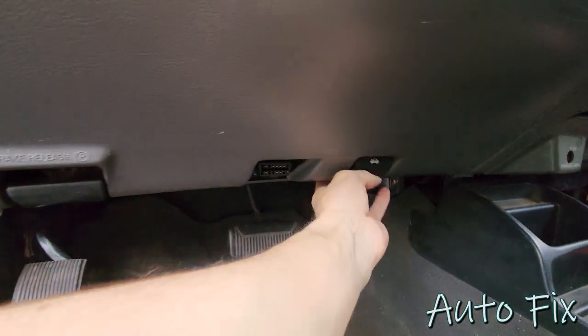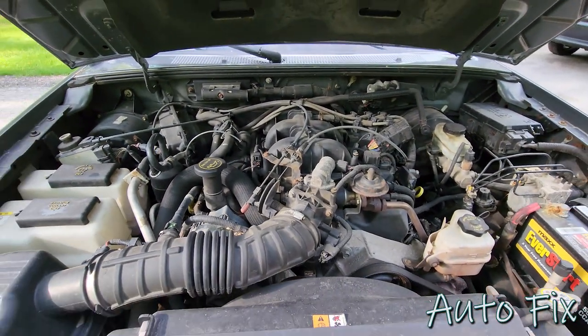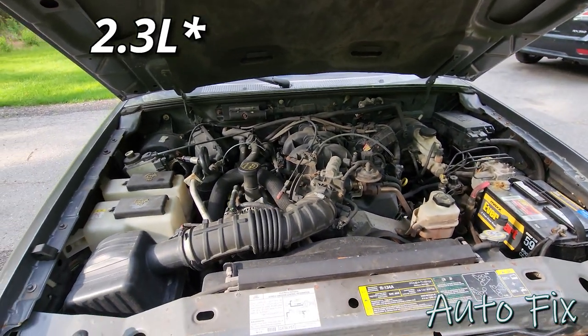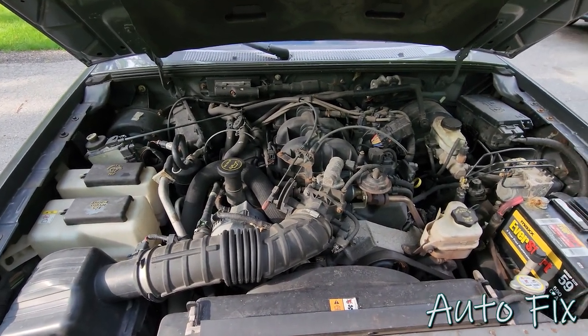Let's pop the hood. This is the 4.0 liter — the 3.0 is going to be very similar, and the 2.4 is I believe the other engine they put in — this is also going to be somewhat similar. Either way, here's how you change the oil on it.